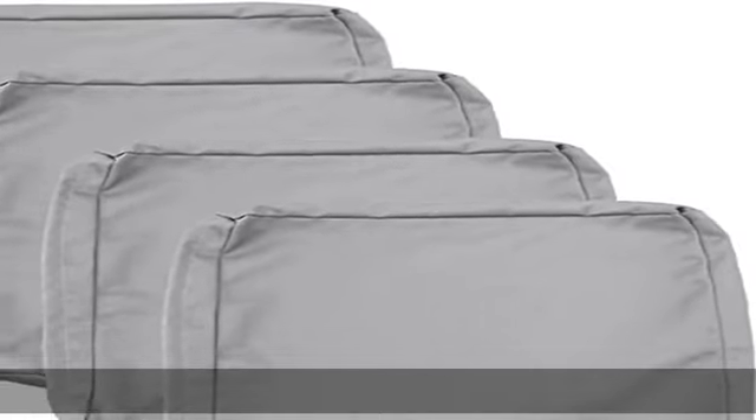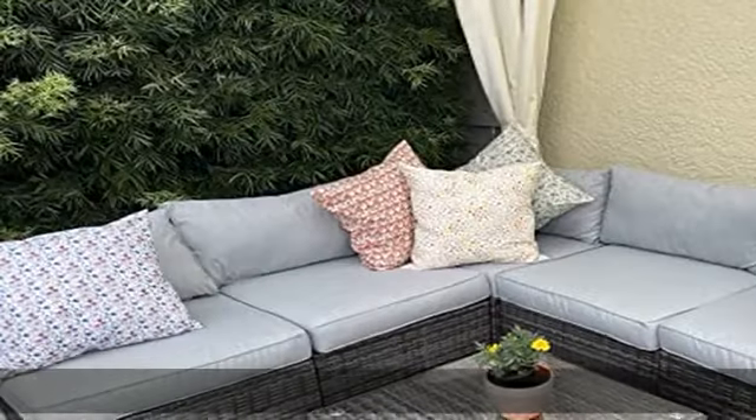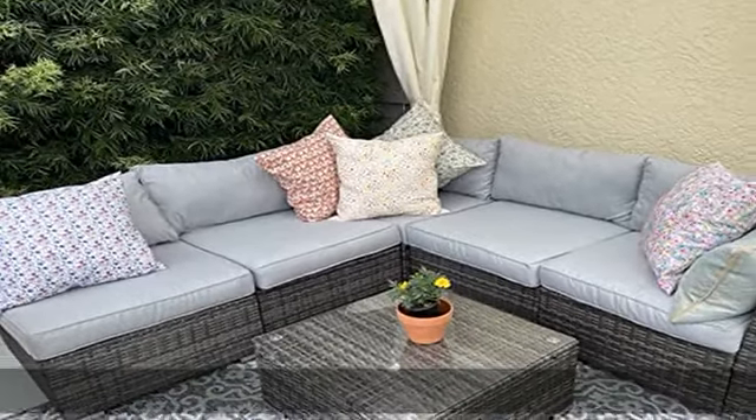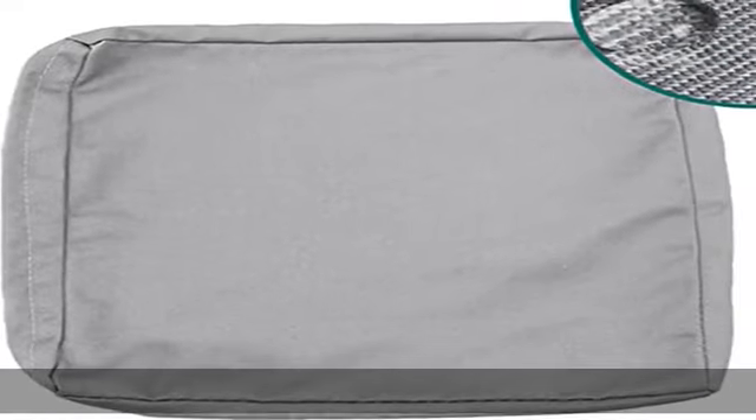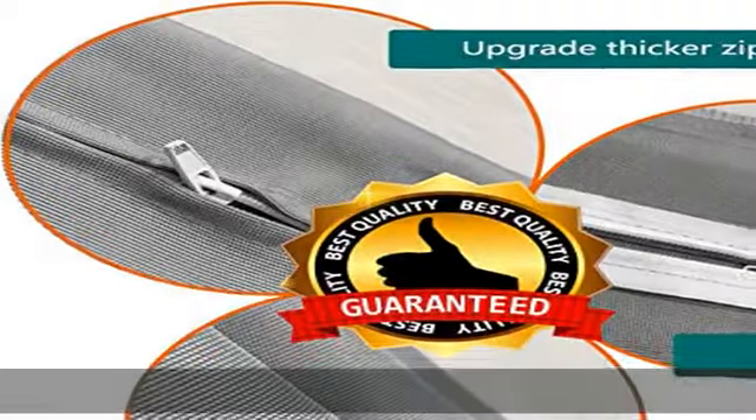About this item: 4-pack outdoor cushion slip covers, size 24L x 24W x 4 thick. Cover only — does not come with cushion inserts. Fits most deep seat cushions and backs for chairs, love seats, or sofas with individual cushions.